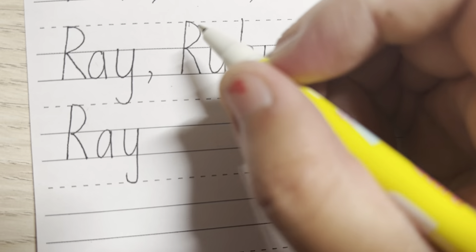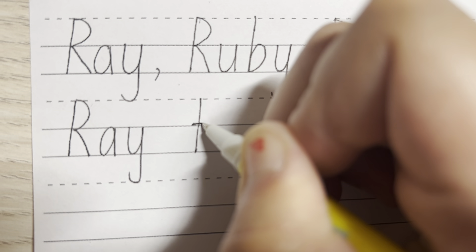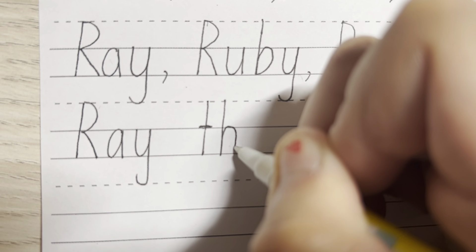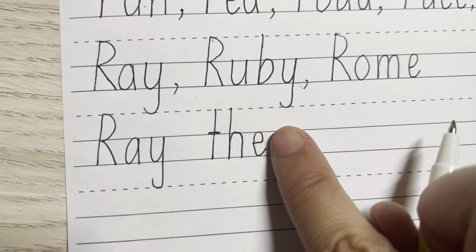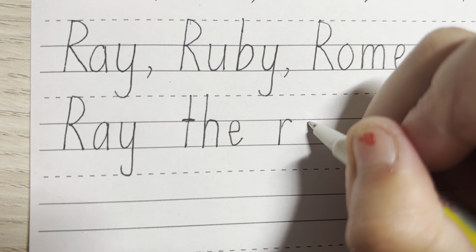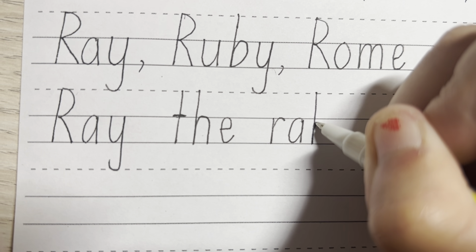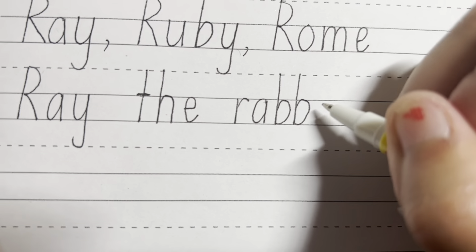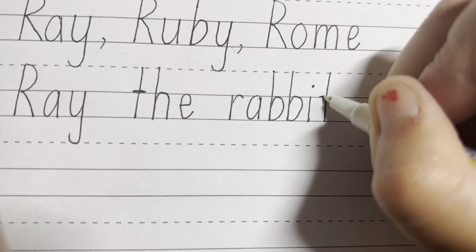Then you have a finger space. Next word is the — so you have a lowercase T, but it's a nice and tall letter, straight down and cross on the line in the middle. And for the H, nice and tall letter, starting from the top dotted line, straight down, up, around and down. And for the E, you're going to start in between the two solid lines, go across, up and around. Ray the, then finger space. Next word is rabbit — R, round, up. For the A, go round, up and down. And for the B, nice and tall letter starting from the top, straight down, up, around and back down again. Another B — down, up, around and join together. And for the I, connect the two solid lines together and put the dot in the middle. And last letter is T, so straight down top to bottom and cross on the middle line.